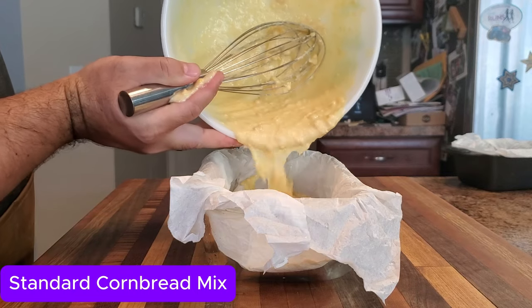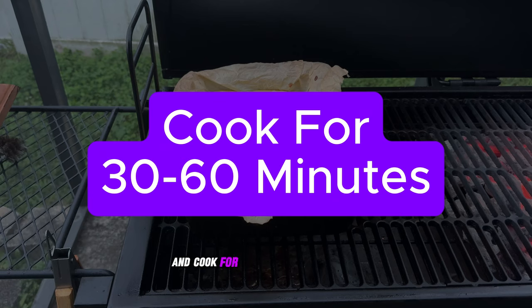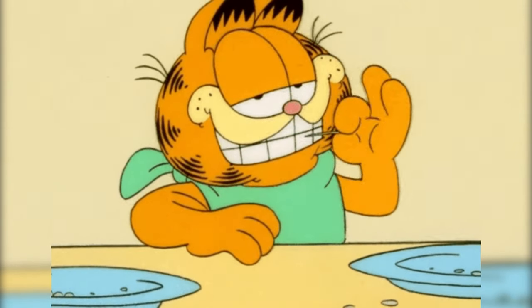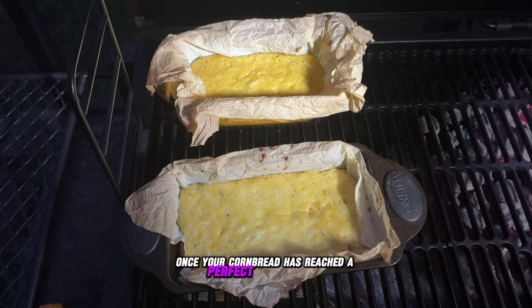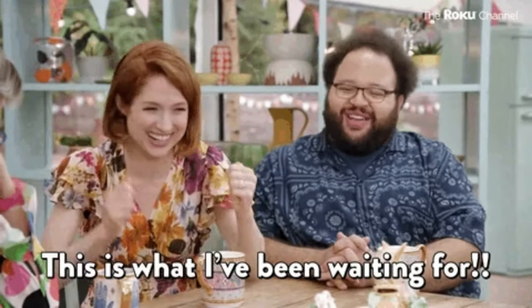Now that the batter is mixed and ready to go, it's time to get it into the smoker. Carefully transfer your cornbread batter into the baking pans, then place the cornbread in the smoker and cook for approximately 30 to 60 minutes. The exact time will depend on your smoker's temperature and the size of your skillet. The best way to test for doneness is with a toothpick — insert it into the center of the cornbread, and if it comes out clean or with a few moist crumbs, you're good to go. Once your cornbread has reached the perfect golden brown, it's time for the tasting and texture test.